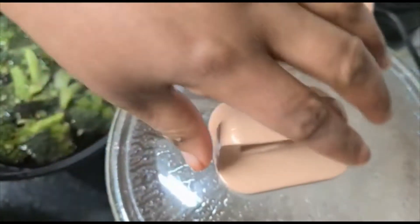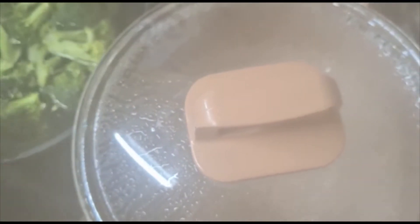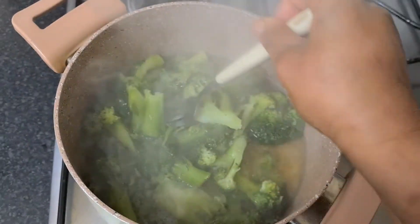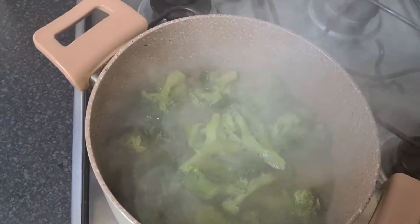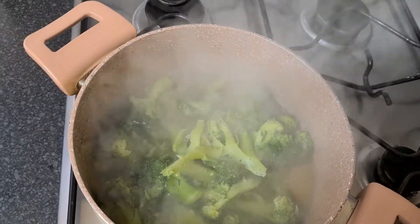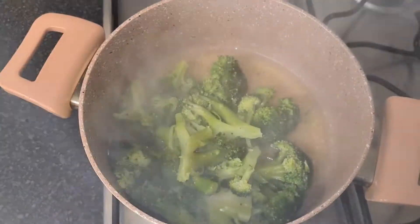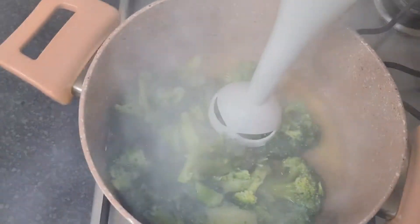Alright guys, my water just boiled so I'll go ahead and add my broccoli. I'll cook this for about three minutes. Then I'll turn off the gas and go ahead and blend it.